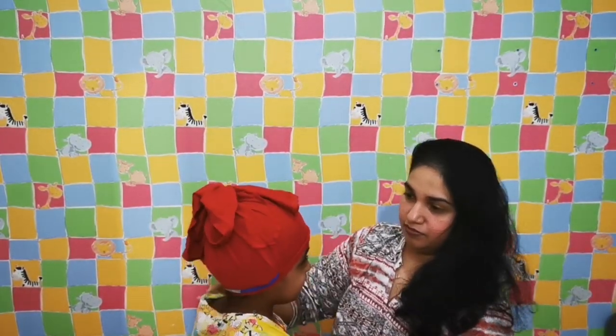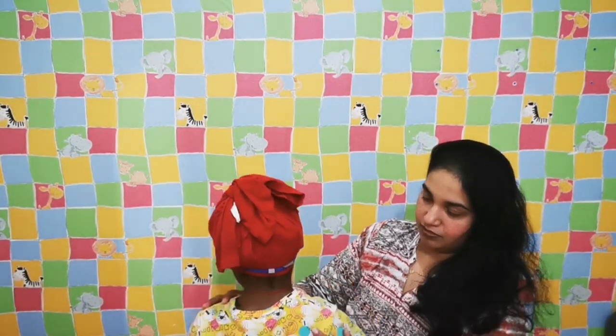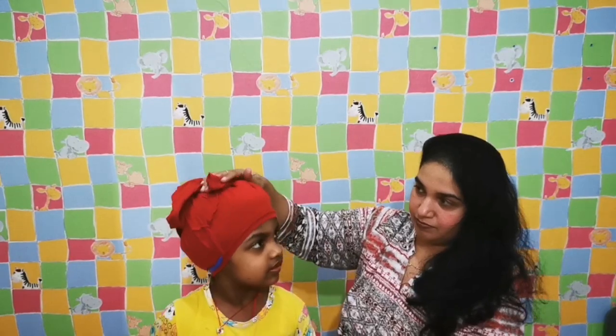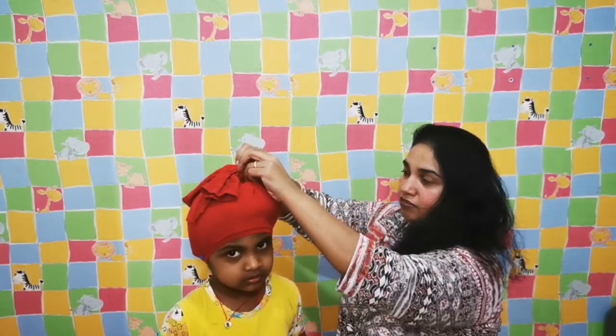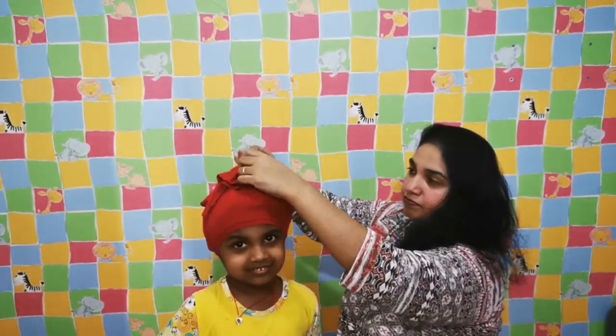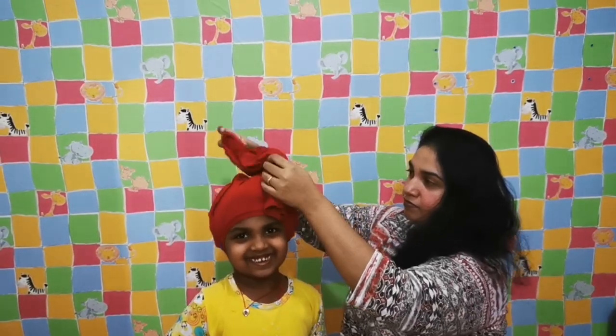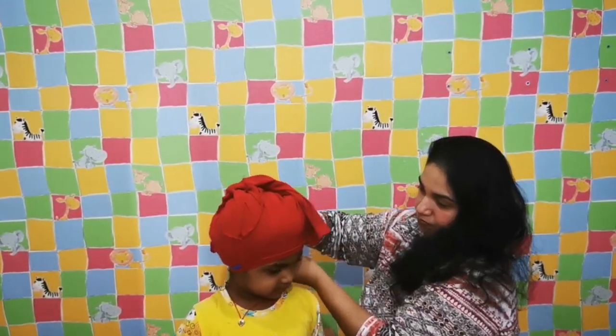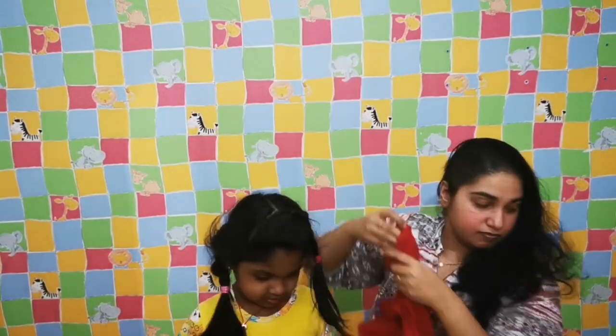Let's turn around and see — you can see all the hair around is covered up, with very little tiny bit of hair coming out. Now I will just release this. Since this is a buttoned t-shirt, it makes it easier to remove. There you go!